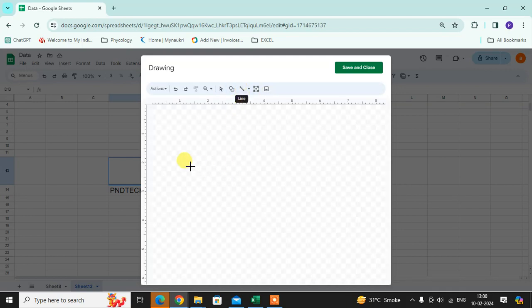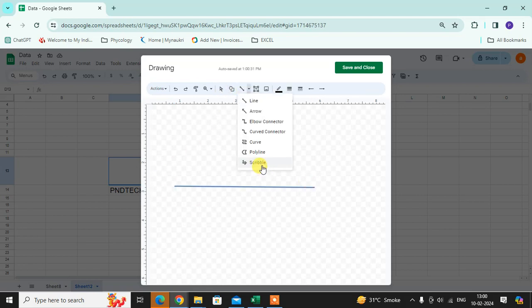Click on the Line. You can draw a line here. And click on the Arrow. Click on the Scribble. Now you can draw your signature and add it.